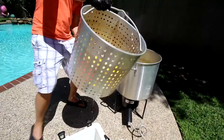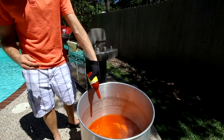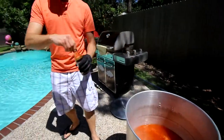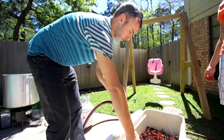We take everything out and put them in a cooler. That way the potatoes, if they weren't done, can keep cooking, and they didn't soak up so much seasoning. Then we put the rest of the seasoning in — the Worcestershire sauce, the shrimp and crab boil, and the crawfish seasoning.